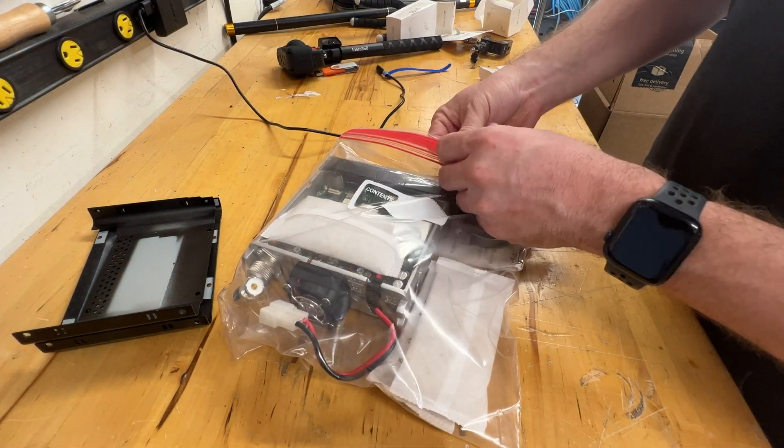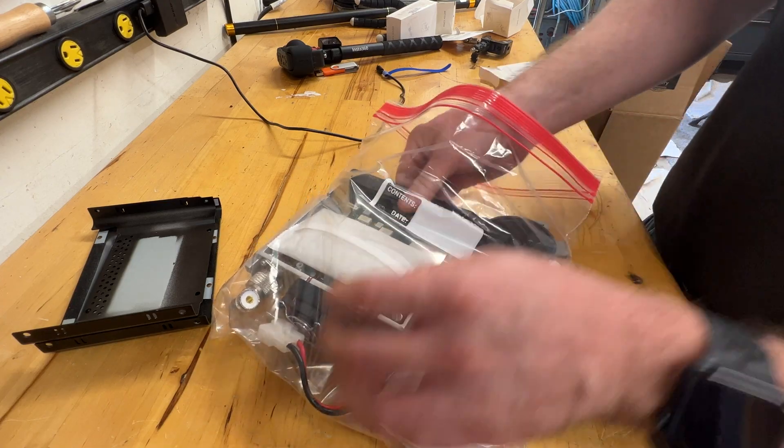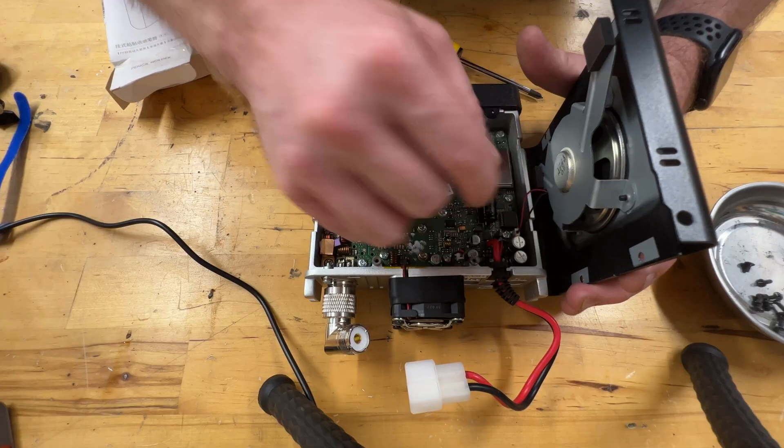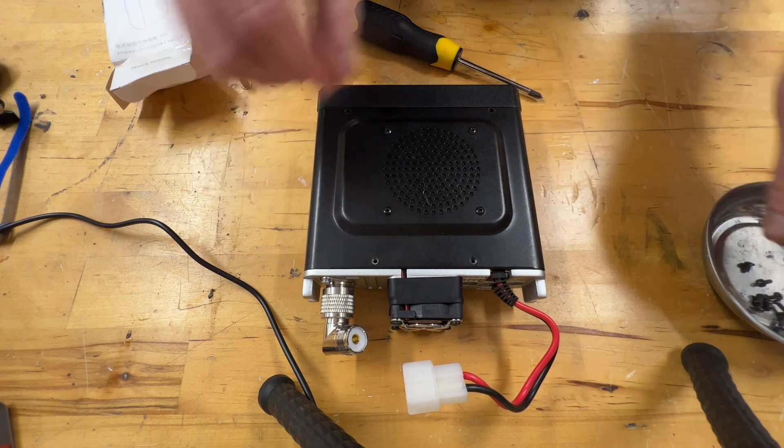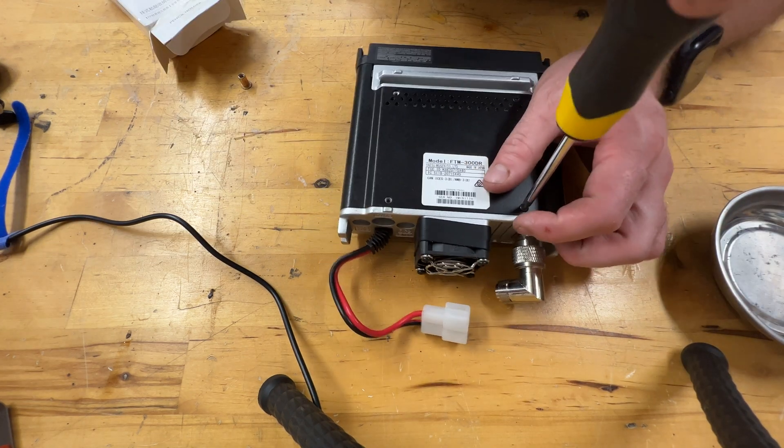I didn't actually run power through the radio while it was wet — that was just for theatrics at the beginning of the video. If you ever hope to get an electronic device working again after it gets wet, never run power through it until it's had adequate time to thoroughly dry off.